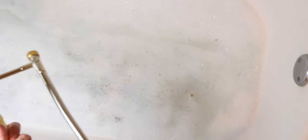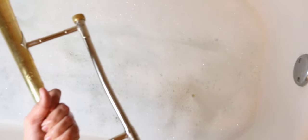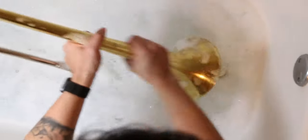Last but not least, go ahead and move on to the bell. Make sure you scrub the inside of that neck pipe and go ahead and wash the outside of the bell to get all the oil and dirt and dust off the outside of the bell.